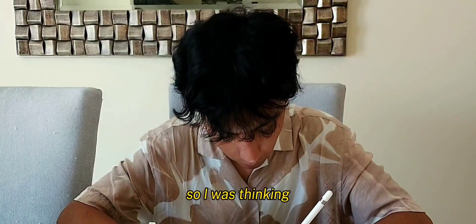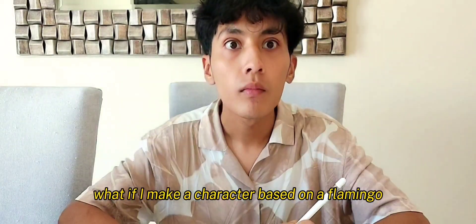So I was thinking, what if I make a character based on a flamingo? Yeah, let's get hands down in the drawing.